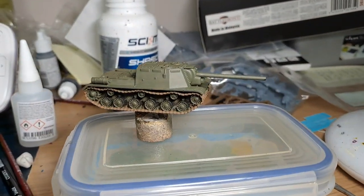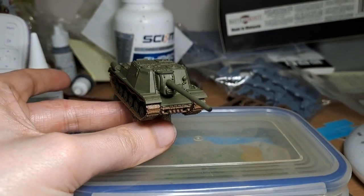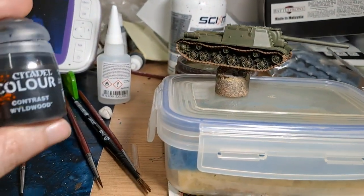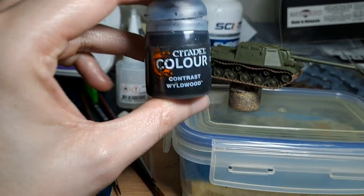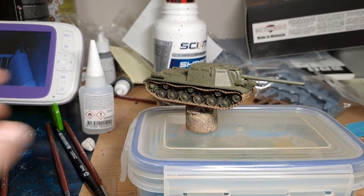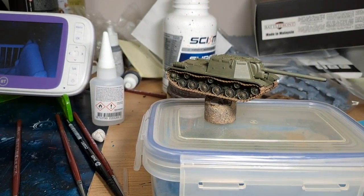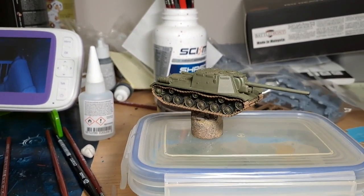The road wheels are done and we also have the muzzle painted black to make it look like it's been firing. Next we're going to do the tank tracks using Contrast Wild Wood. Any tool handles that you can see, do them this color as well - on this one there aren't any, but on the T-34s there might be, and there definitely are on the M-chars, so do those this color as well.